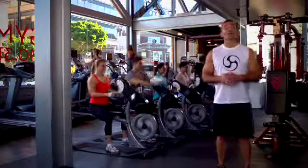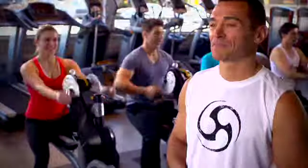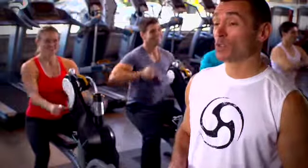Crank Express is one of the many ways that you can utilize the Johnny G Crank Cycle by Matrix in your facility. It's done in a small group setting on the main cardio floor, which makes it very visible, very accessible, and a fun and effective way to train in just 20 minutes.